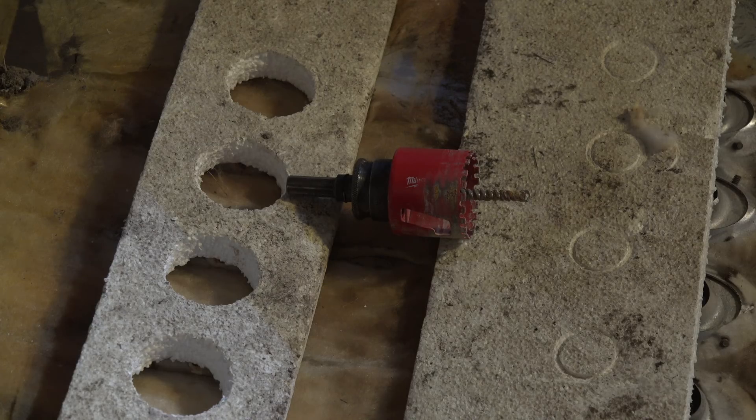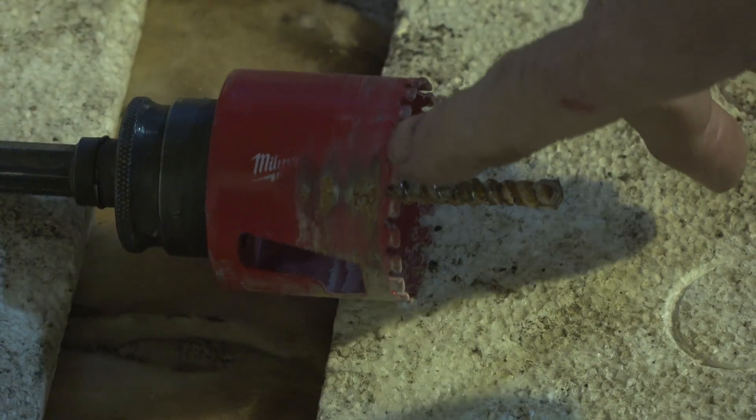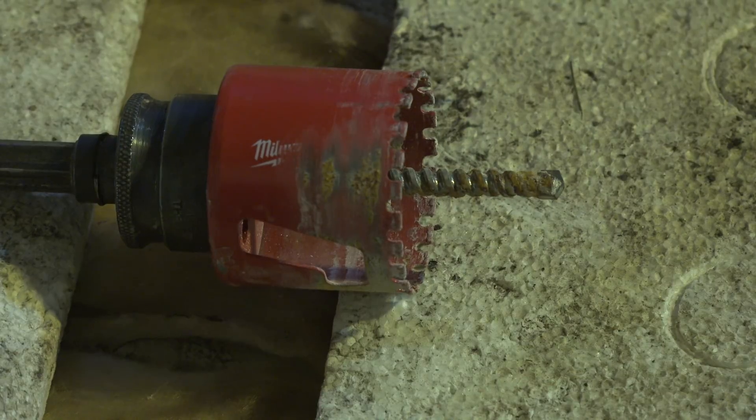I'll show you what I used to cut the brick. It's just a plain hole saw with a carbide pilot — it is diamond edged; they've just edged this with diamond chips. It's about $30 for that thing. You can get them in tungsten carbide also, which kind of works, but this one worked pretty slick.